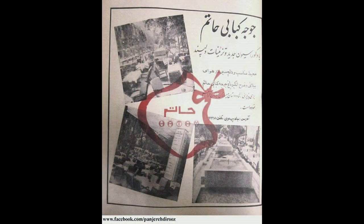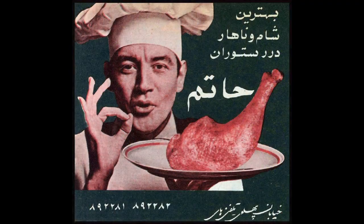Hello everyone, welcome into my outside kitchen. Today I'm going to make you one of the very famous dishes of Iran. If you are from Tehran, I'm sure you're going to remember Juju Kebab Hatam. That was in Pahlavi Street, just north of Vanak Square, on the corner of Zafar and Pahlavi.